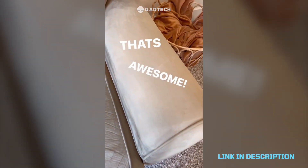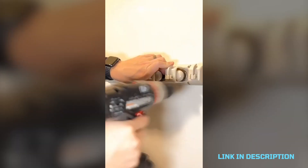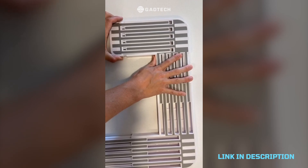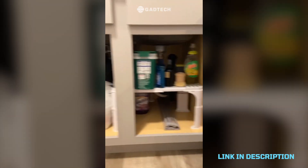This is my mop and broom organizer that took about 20 minutes to put up and has helped me go from this to this. This is my under sink shelf that adjusts around the plumbing in your cabinet — super easy to put together and has helped me get everything organized and looking great.